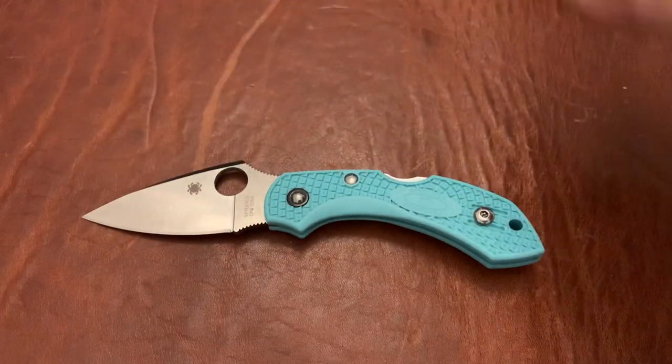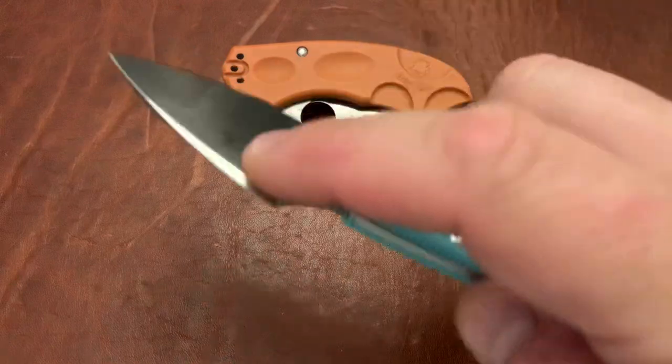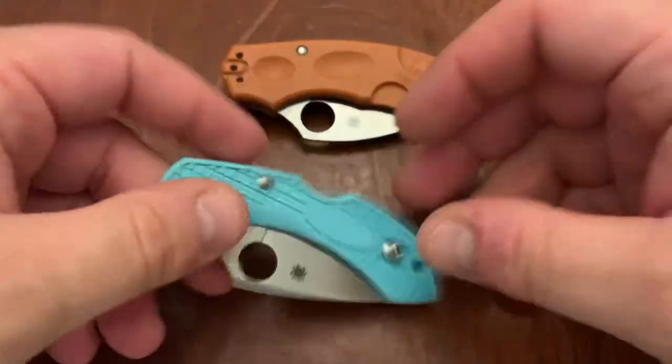Let's go ahead and talk about some of the good and the bad of these knives and how they stack up.